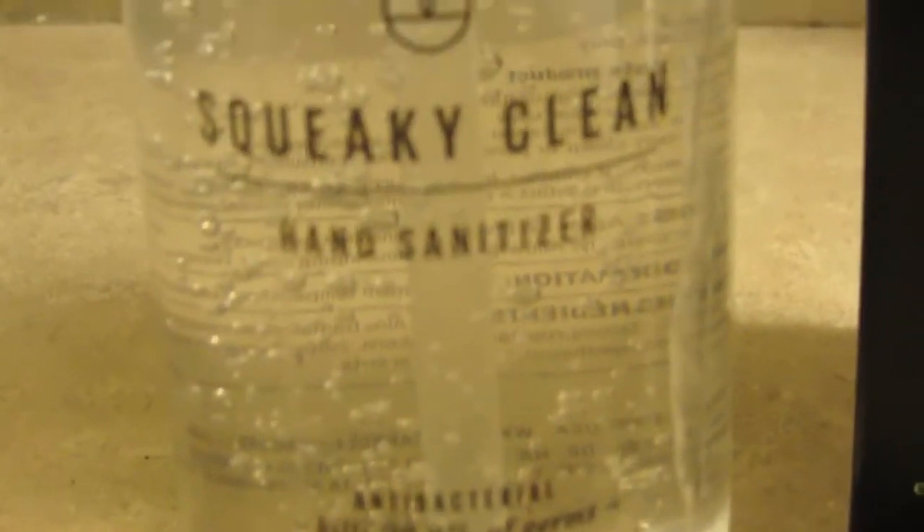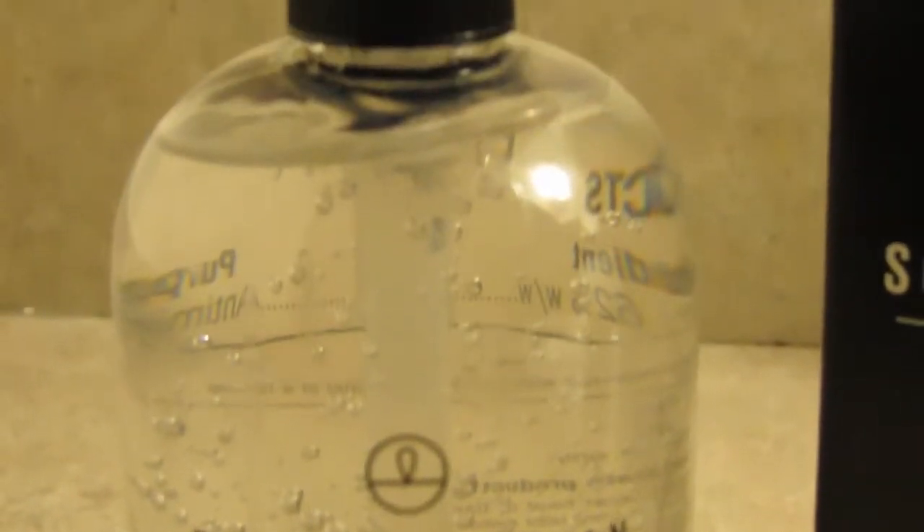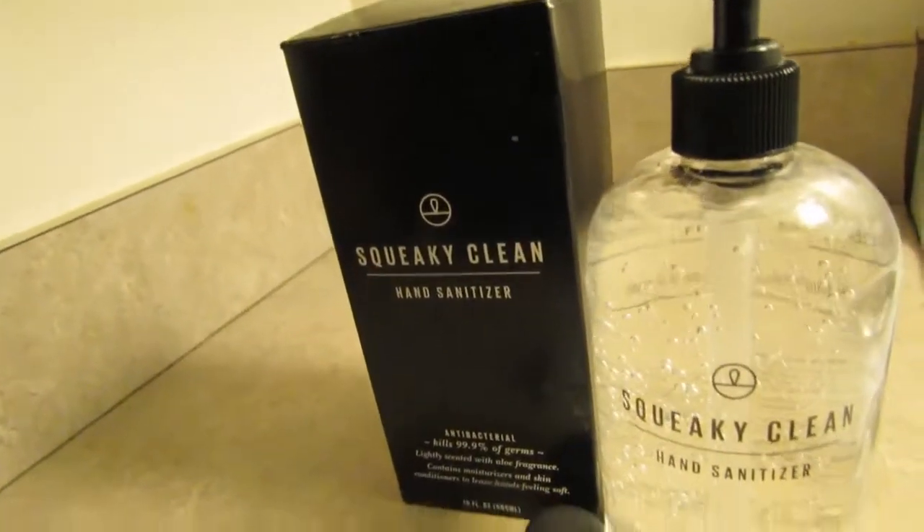Squeaky Clean hand sanitizer — antibacterial, conditions my hands when I use it. Smells wonderful, very light, very breezy, not too harsh. I think I like this sanitizer. I think you will too.